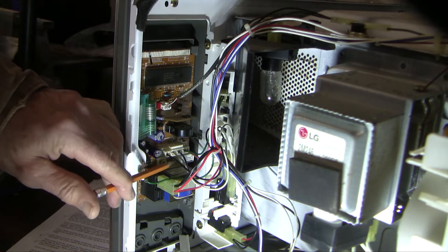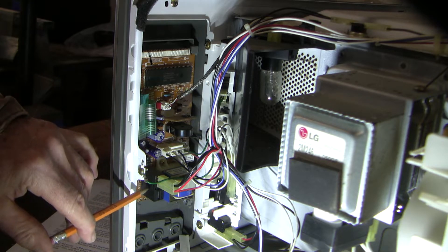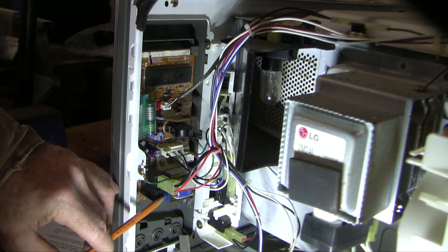Down lower, there are a couple of relays. This is relay number one — this white one — and this is relay number two, which is the black one. And then below that, we've got a low voltage transformer to run some of the electronics.